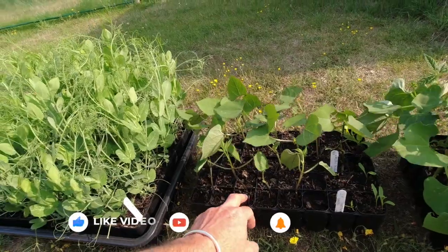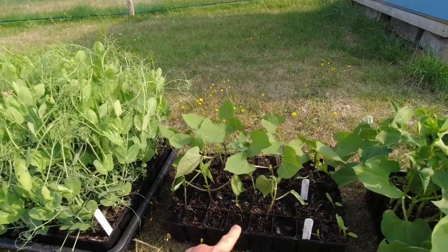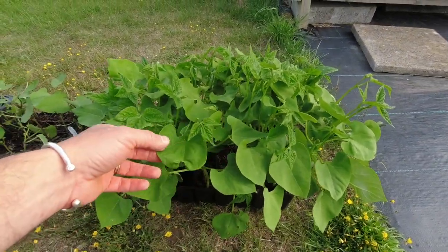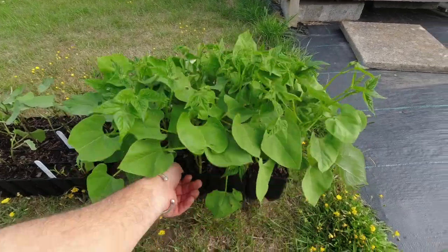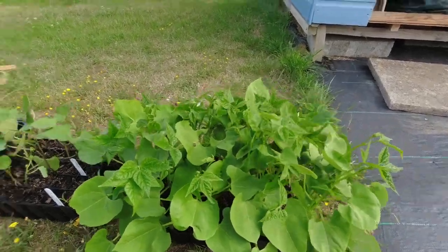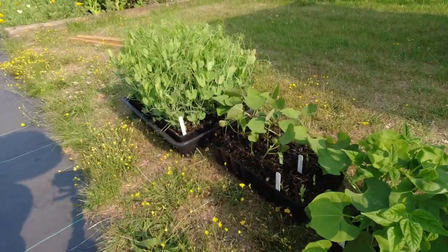I've got some more dwarf French beans — you can still sow these and they will produce beans in time before winter, if you're here in the UK. That depends on where your first frost is, but for me these should be fine. And then finally we've got some trail of tears beans, which I was kindly given a few years ago by a friend on Instagram. These are a climbing bean — they're like a black bean inside a green pod. You can either dry the beans and use them through winter in stews and soups, or you can pick the pods young and eat them green, just like a French bean. Hopefully going to get all of this lot in today.